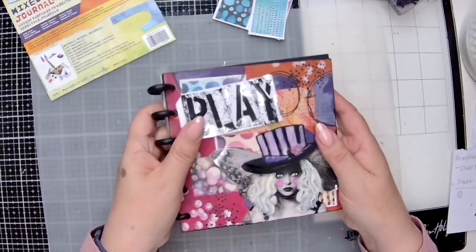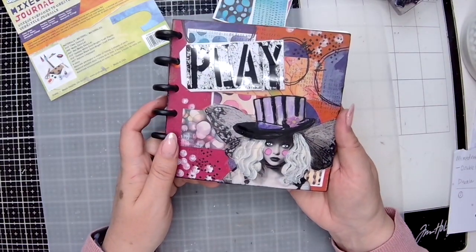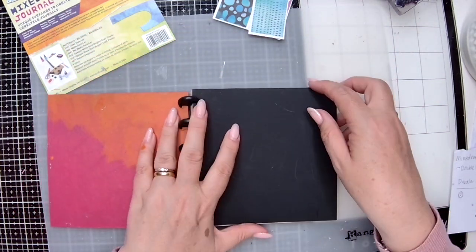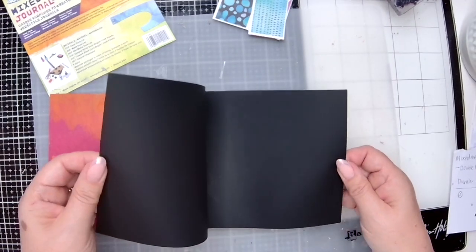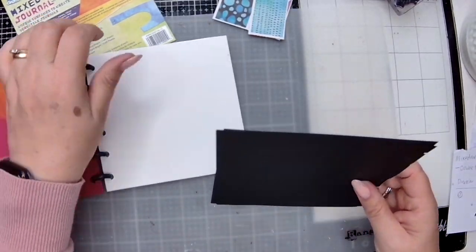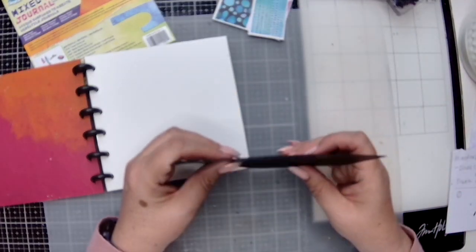Working in the mixed media journal from Graphics, I'm going to be using the two black pages in there. They are the Opaque Black Duralar Bright pages. I'm going to be popping them out because I want to create a pocket with a window.